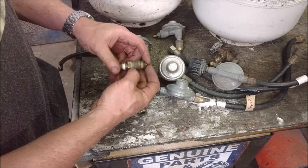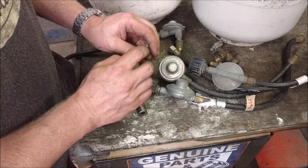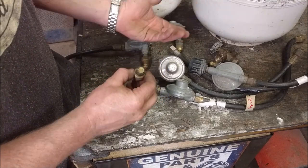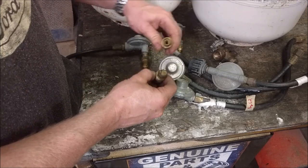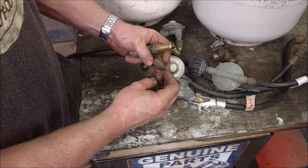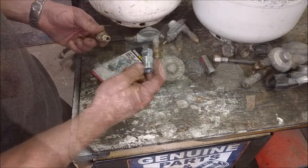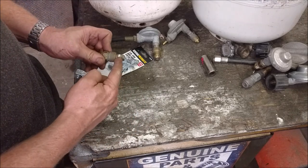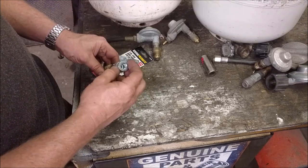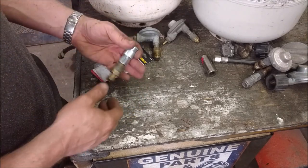Now, the only modification we need to make is that the hole in the center of most of these fittings is very small. They put a smaller orifice in there just to limit propane flow. All you do is take a drill bit and drill through — it's brass, so it's super soft, drills like butter. Just drill it out to the maximum size. Then grab a female air fitting — the exact same thread as an airline — and screw it on. Now we have an adapter for a propane tank, either the new OPD style or the old POL style. This will work on either one, and you just plug your airline directly into it.